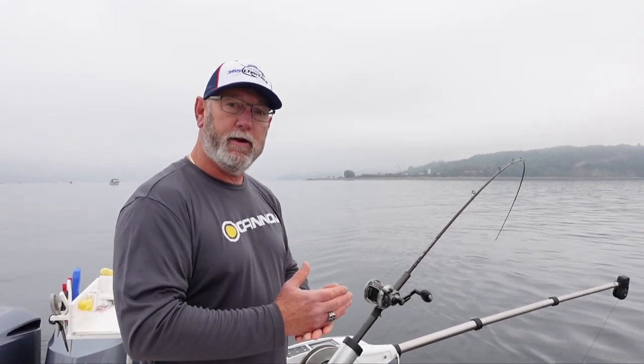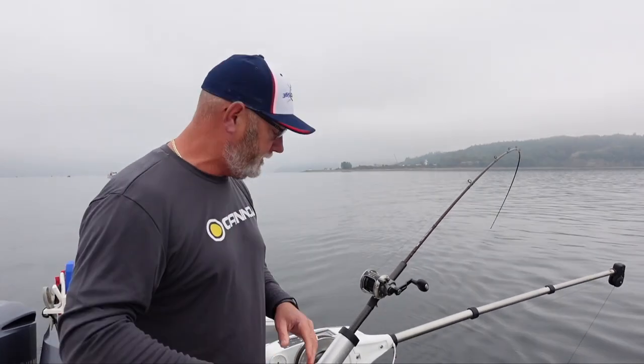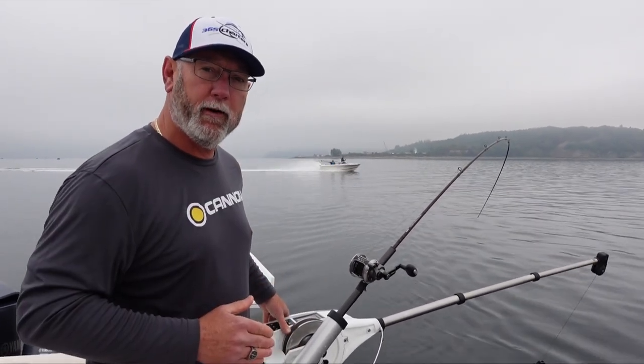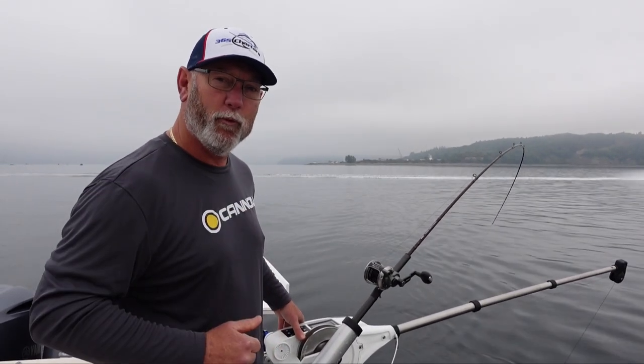So if you have a depth that you're hitting fish, you're getting bit, and you want to get back to it quickly, use the preset option on your Cannon Optimum downrigger. I hope that tip helps you guys — good luck on the water.